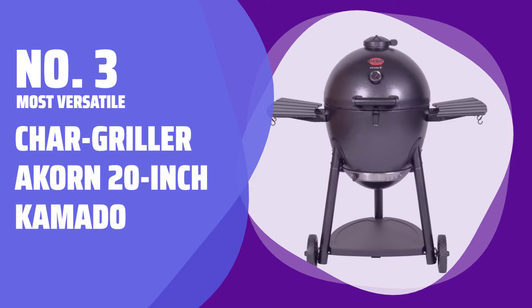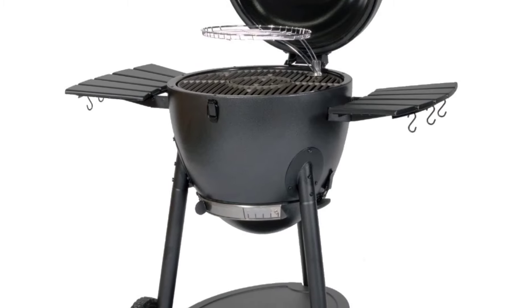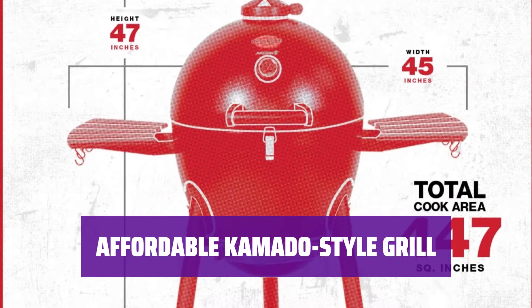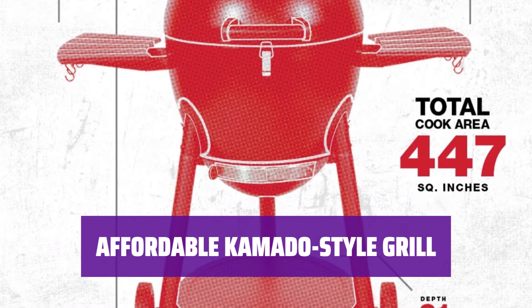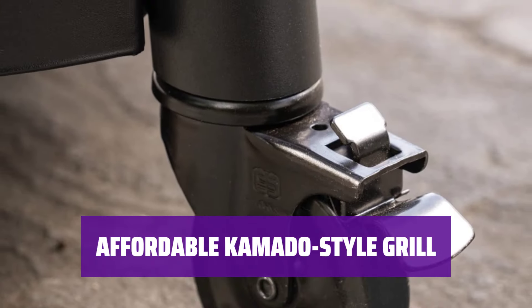Number 3 — Most Versatile: Chargriller Acorn 20-Inch Kamado. This smoker is easy to use, simple to clean, and suitable for a wide variety of cooking tasks. It features an egg-shaped design that prioritizes airflow and can maintain any temperature from 200 to 700 degrees with relatively little effort.